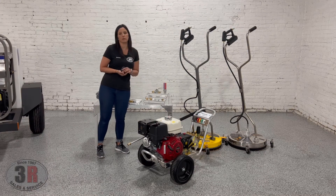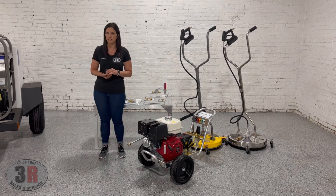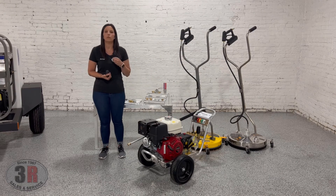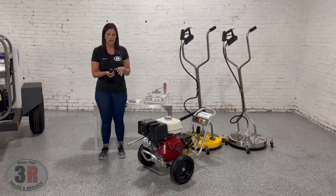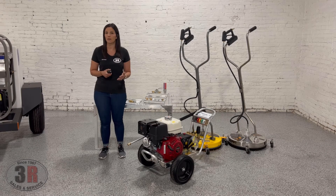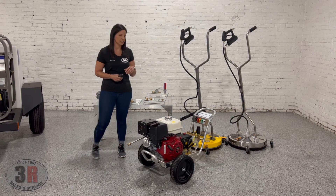The turbo nozzle that comes with this — if you're not familiar with how the turbo nozzle works — it's a zero degree nozzle, which is your red nozzle, that rotates so it creates a cone-like pattern and gives you a lot more impact for cleaning more difficult areas like concrete or retaining walls, and it does it in a much faster way. We use these a lot too if there are particular areas you can't reach with your surface cleaner — you just pop that turbo nozzle in, get to those areas, and clean it up nice and quick.